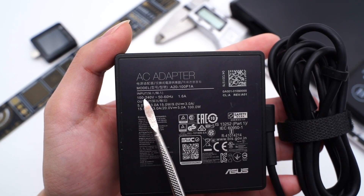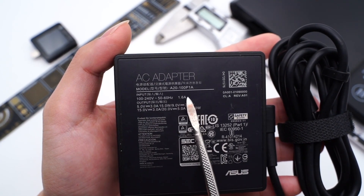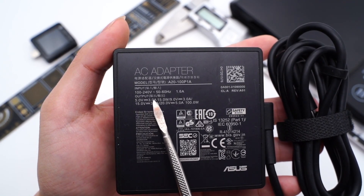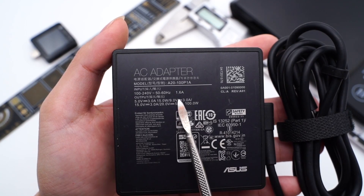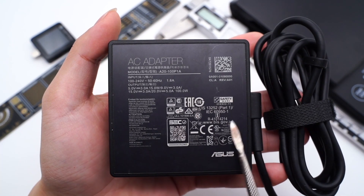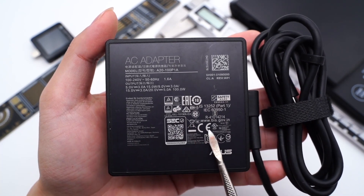It supports input of 100–240V, 50–60Hz, and output of 5V 3A, 9V 3A, 15V 3A, 20V 5A — 100W total. The manufacturer is Chigny Technology. It is also qualified to mainstream standards and certifications.